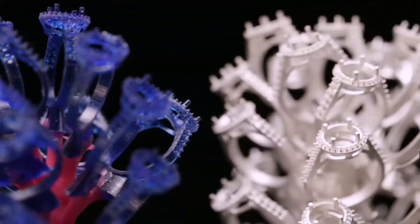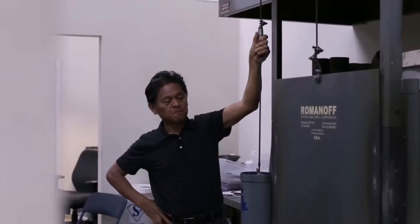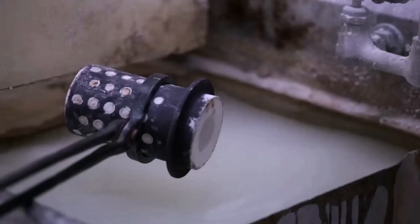We have a lot of jewelers who are doing this. They'll print the master, coat it in a very high-temperature-resistant ceramic material, and then burn out that wax master. Now you have a cavity where you can pull in molten metal.